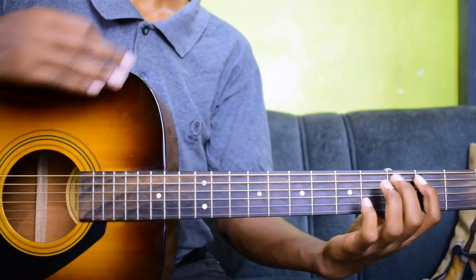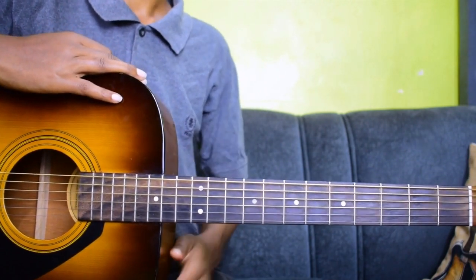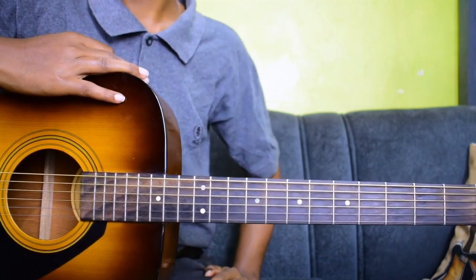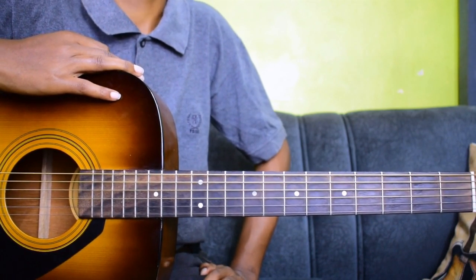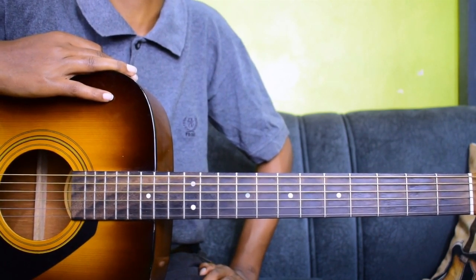That is the C major scale in second position. In the next class I'll talk about how you can do the stretch — there are some instances where you can play multiple frets using one finger by stretching. I'll talk about that in the next lesson. See you in the next class!